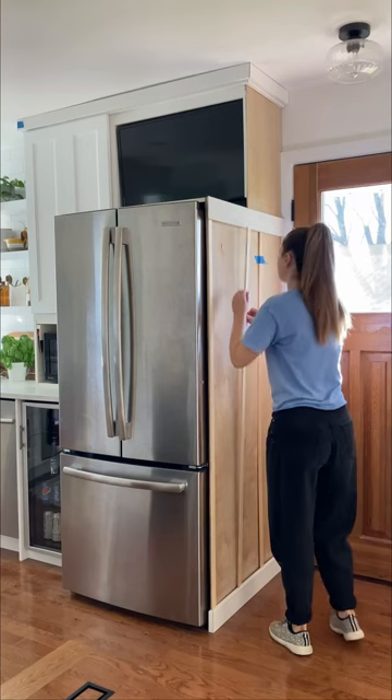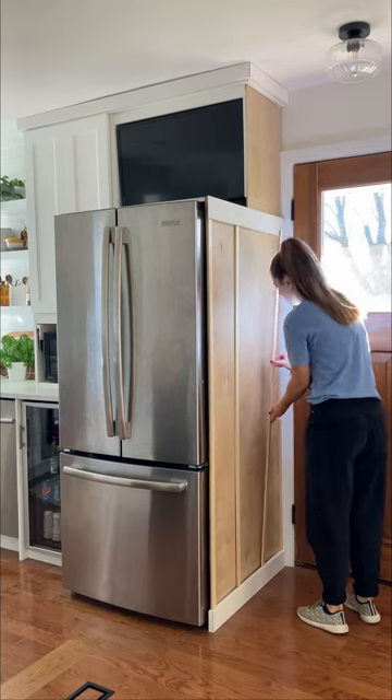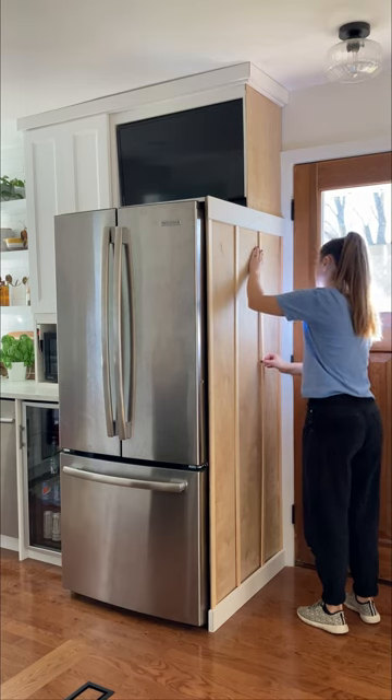Once the frame was complete I added decorative trim. I added a four inch piece of trim for the baseboard and along the top of the fridge. I also added two inch trim around the edges of the fridge and along the side panel.